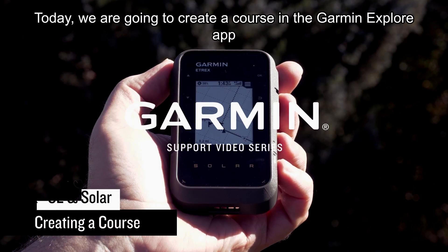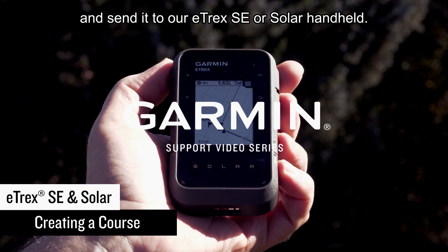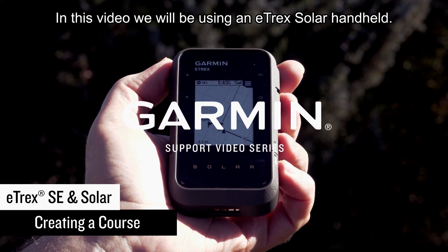Today we are going to create a course in the Garmin Explore app and send it to our eTrex SE or Solar handheld. In this video, we will be using an eTrex Solar handheld.